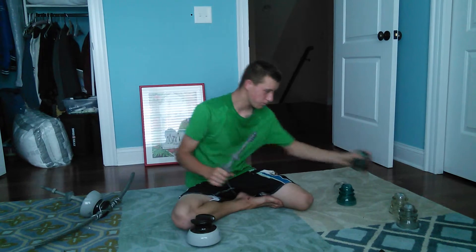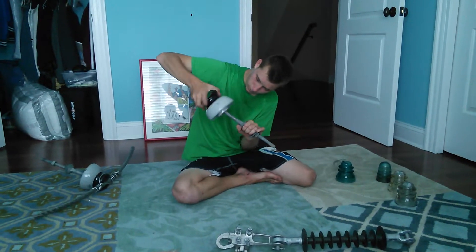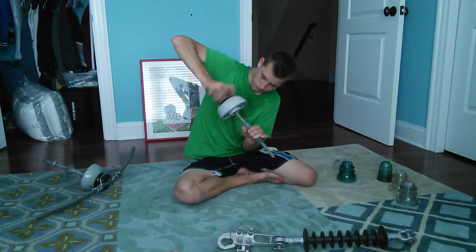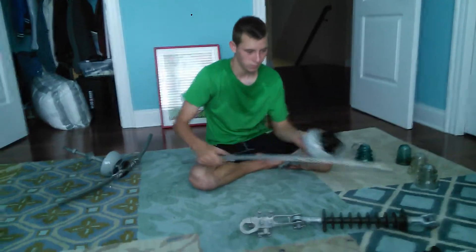Nowadays they use these porcelain ones, and they've got a wire on them like this — just like the one over there.